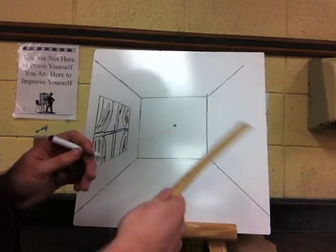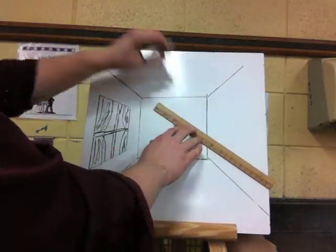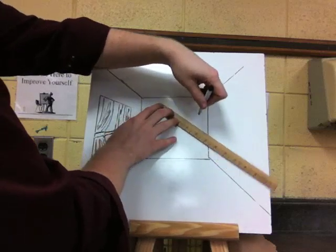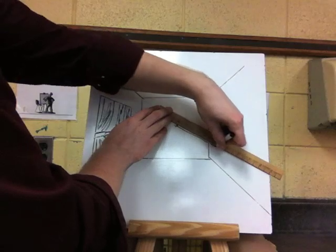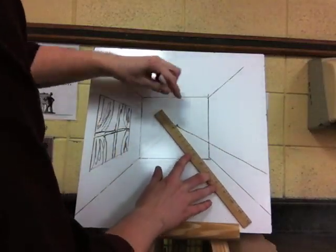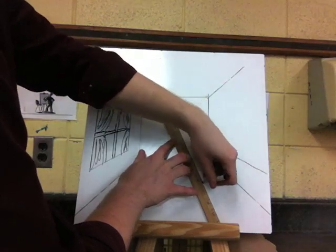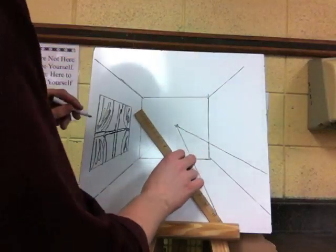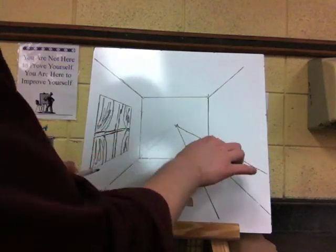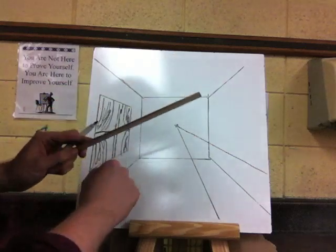Now let's put in something else — let's put in a bed. A bed is pretty generic. Remember, start at the vanishing point using your ruler and draw lightly. You are just going to draw your guideline. I want my bed right over here, then I am going to draw a second one. This is going to make the top of our bed — I want my bed pretty big, kind of wide. So those are going to be my guidelines, and the lines for the edge of the bed are going to run parallel with the top and bottom of my back wall.